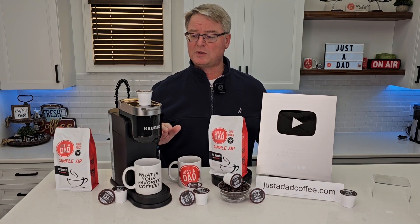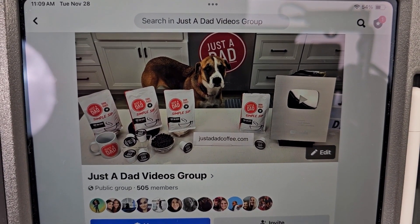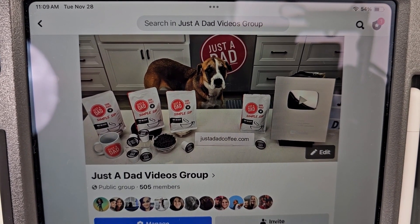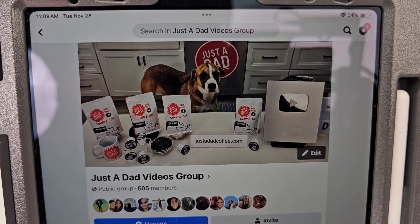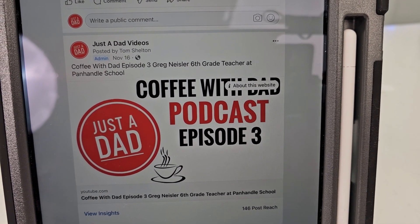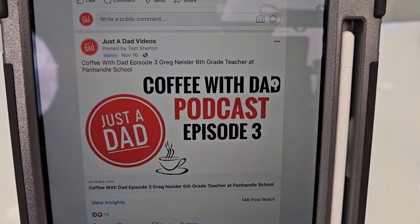Thanks so much for watching the YouTube channel. Also be sure to check out my Just A Dad Videos group page on Facebook — this is where I do my free giveaways when I'm done with products, and you can see behind the scenes of how I make my videos. Also check out my podcast, Coffee with Dad Podcast, where I interview different people. I love to hear everybody's story — I just think everybody has a story they want to tell.